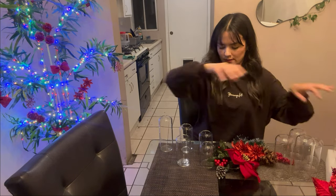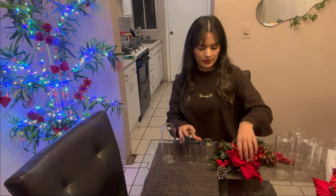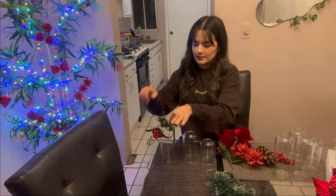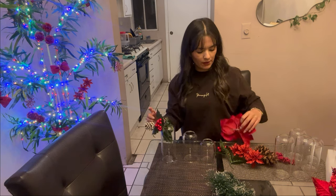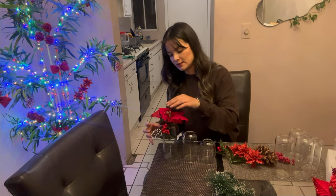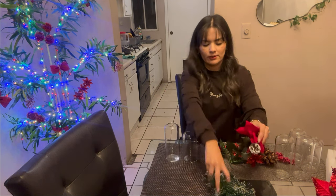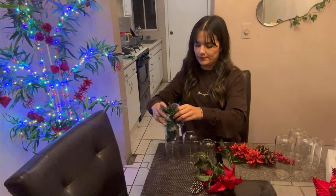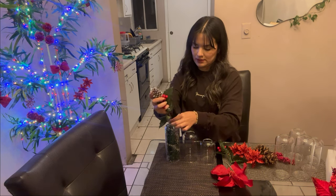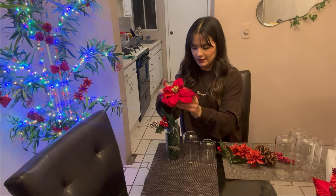Using just three of the sizes, so you can see. In the big one, we're going to put this flower, like this. You can put water or another thing inside. We're going to put this decoration — look — now this other, and finally that flower.